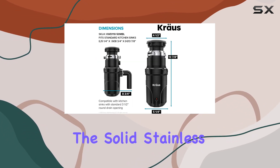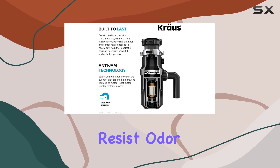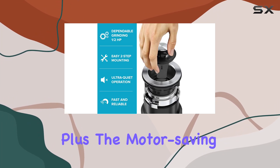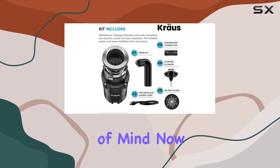Durability? Check. The solid stainless steel grinding components encased in ABS housing resist odor and offer greater resistance to damage and corrosion. Plus, the motor-saving shutoff system helps prevent damage in case of blockage, giving you peace of mind.